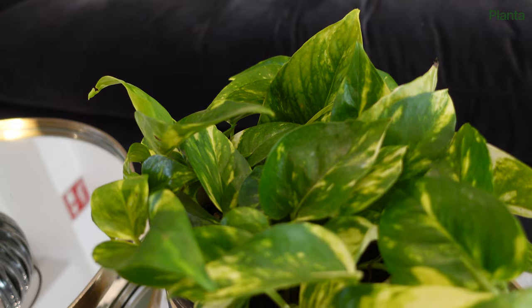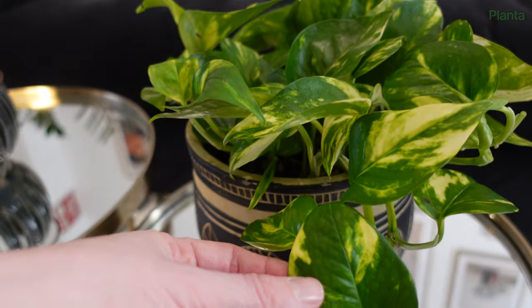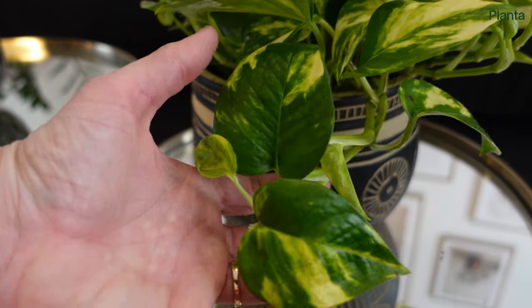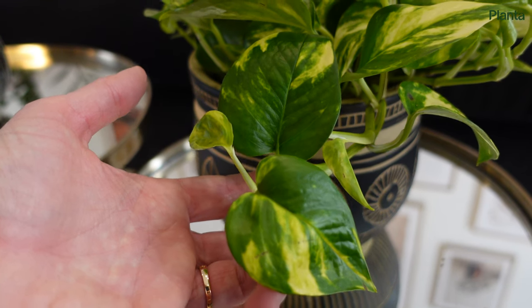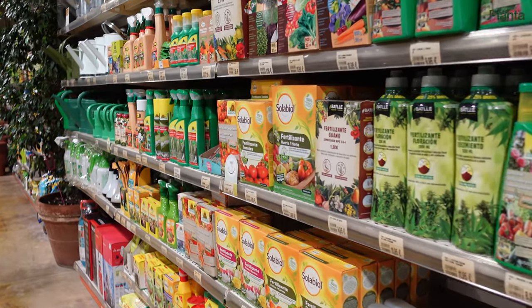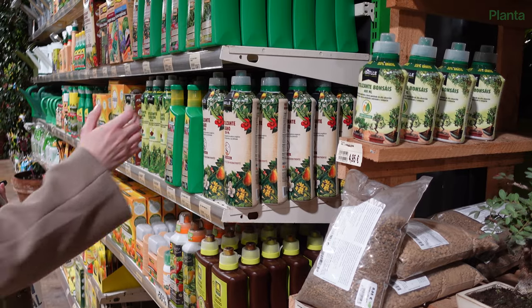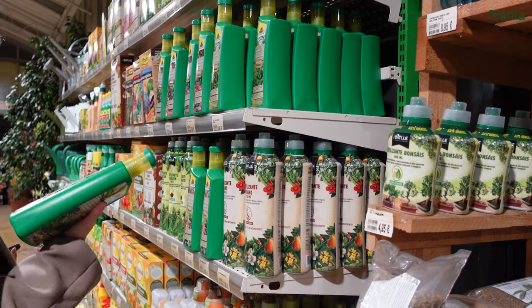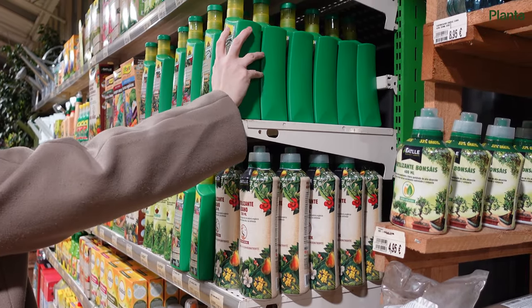Pothos plants aren't heavy feeders, but regular fertilizing will keep them green and healthy. If your pothos is registered in Planta, we will remind you when it's time to feed your plant. When choosing a fertilizer, you can use an all-purpose plant fertilizer suitable for most houseplants, or a green plant fertilizer specifically formulated for foliage plants.